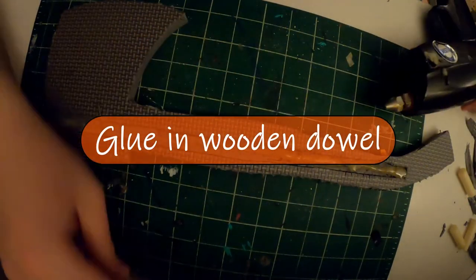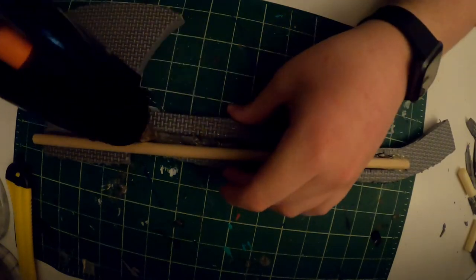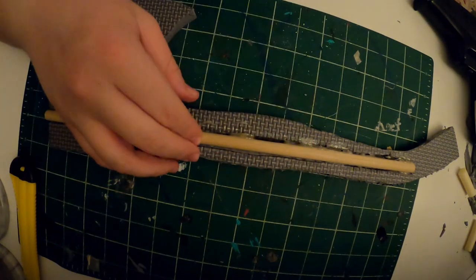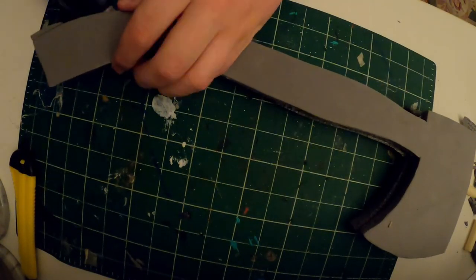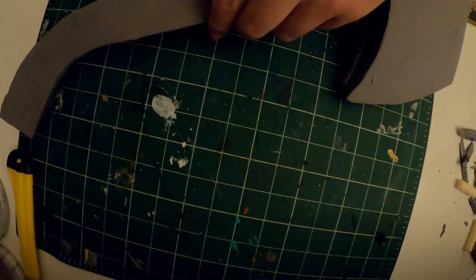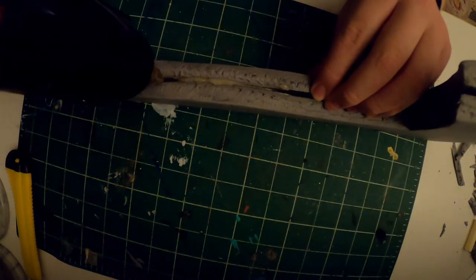Once you've cut it out, glue in the wooden dowel. I used hot glue, but use any glue that can partially fill the gaps of the channel — that works best. You can smooth out any bubble-up areas with another piece of foam. Then glue the two pieces of foam together, working slowly up the axe, flattening each piece and making sure not too much glue is spitting out the edges. You want a nice solid seam; if it happens you can just scrape it off.